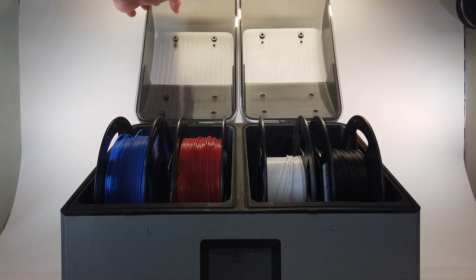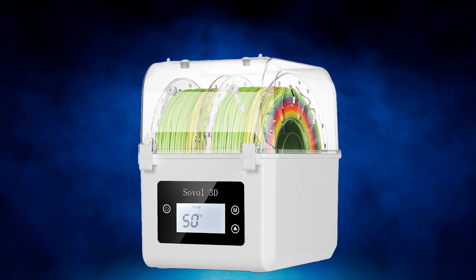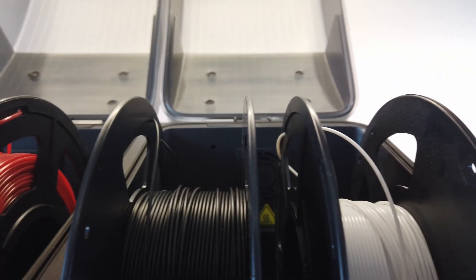Then Creality came out with the SpacePy X4. I had already looked at other filament drying systems, but there was always something wrong with them. Some couldn't reach high enough temperatures, some couldn't dry and print at the same time, and the SpacePy X4 seemed to solve all of those issues. Creality contacted me and asked if I wanted to try it and make a review. Now for full disclosure, Creality sent me the SpacePy X4 for free, but they didn't pay me to make this video and they didn't ask for any specific content, so anything I say are my own thoughts.